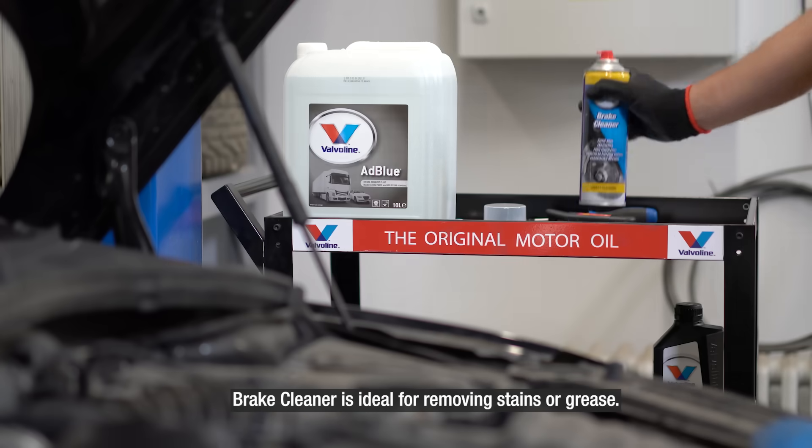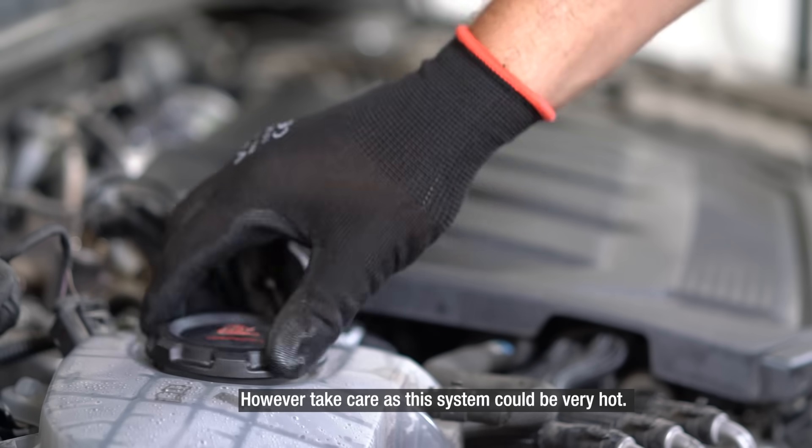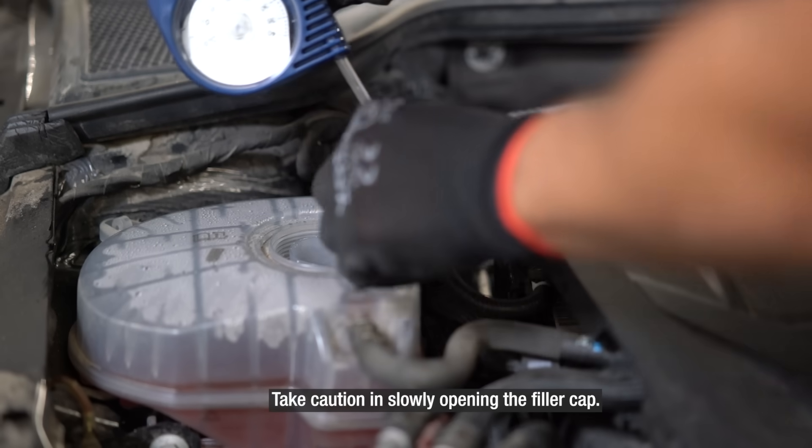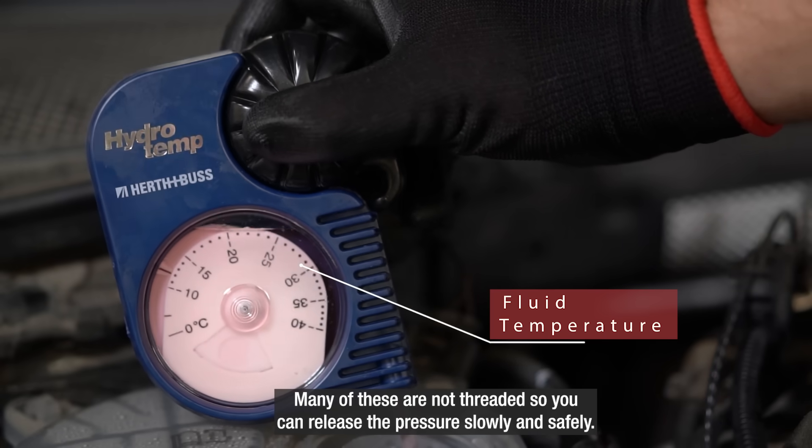Brake cleaner is ideal for removing stains or grease. However, take care as this system could be very hot. Take caution in slowly opening the filler cap. Many of these are not threaded so you can release the pressure slowly and safely.